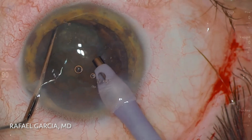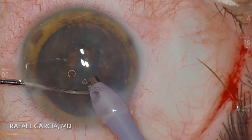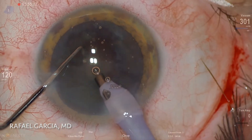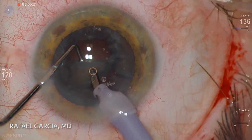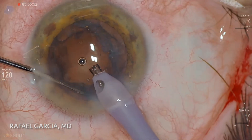After that, the nucleus is rotated with the chopper and some fragments of this soft lens start to come forward in a somewhat clumsy way. This is definitely not my most efficient case in terms of nucleus division. So we'll just accept that and use the phaco probe to emulsify these pieces.